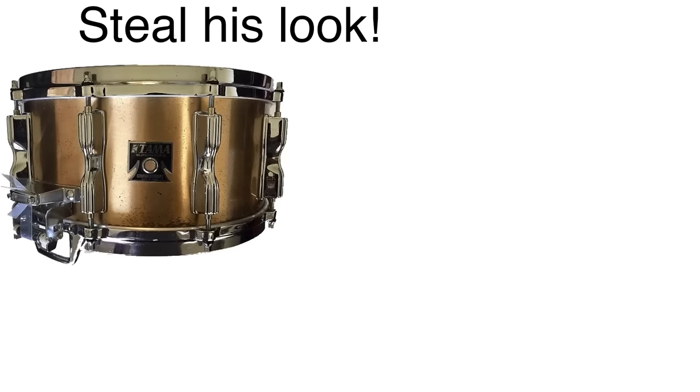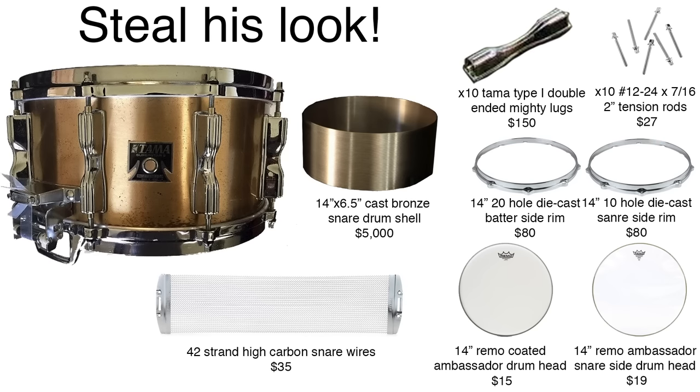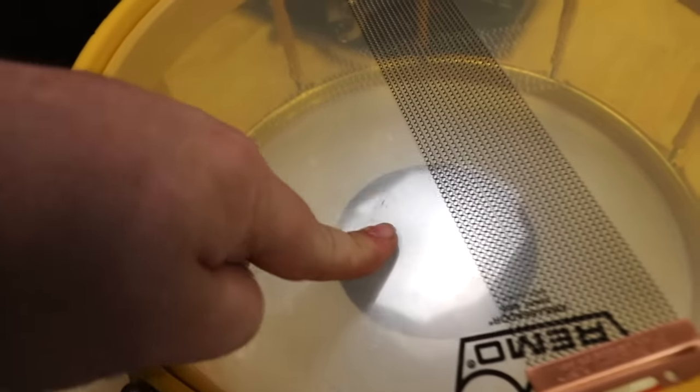On most snare drums, there's a shell with some lugs, some rims and tension rods, a set of snares, a coated head on the batter side, and a snare side head on the snare side. It's these thin snare side heads that allow the wires to be super responsive even at the lowest dynamics.